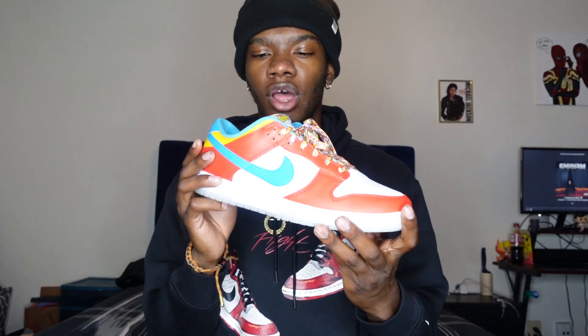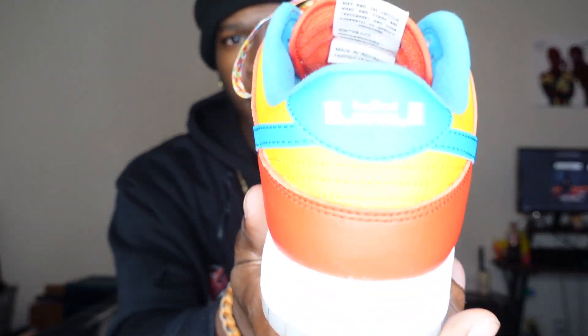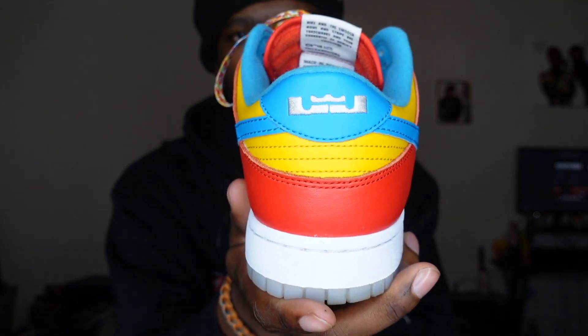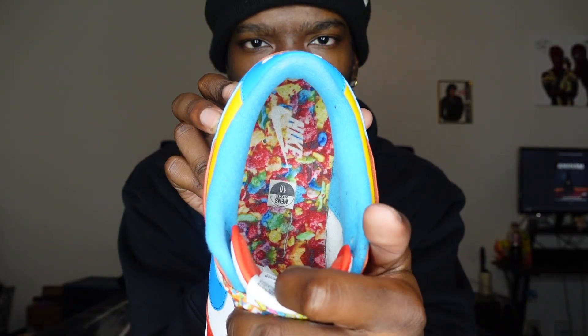Next up we have the Nike Dunks LeBron James Fruity Pebbles shoes. I got these from Soul Playa and I'm not going to lie, I spent way more than what they were worth. I dropped like $225, but on GOAT and all that, it's like $100 cheaper, so I was kind of upset about that — but the deed is already done. You got the LeBron James logo right there, it's the Fruity Pebbles colorway. Got Fruity Pebbles on the shoelace, Fruity Pebbles on the tongue. Inside, you got Fruity Pebbles on the sole with the Nike logo. I don't have a lot of outfits to wear with this shoe. I love Fruity Pebbles — it's one of my favorite cereals. Comment down below your favorite cereal to eat.